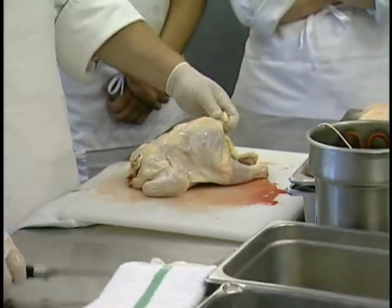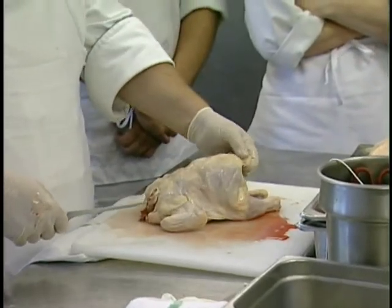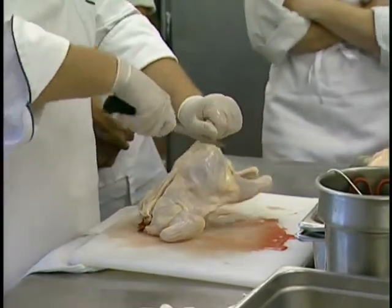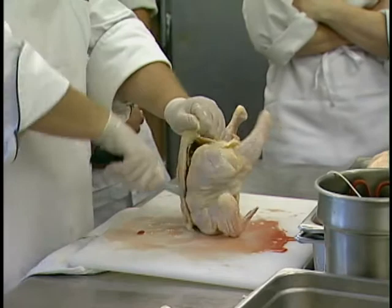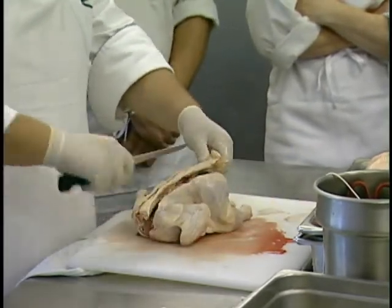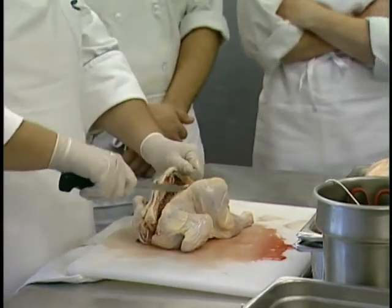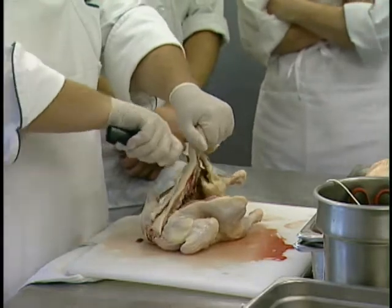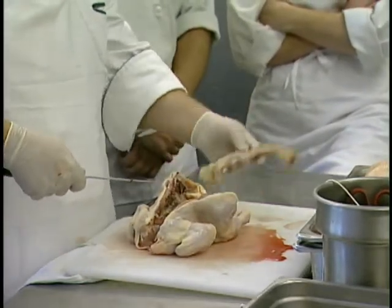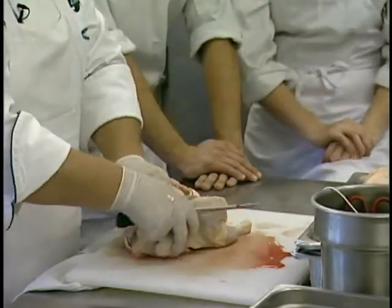For doing an eight-cut, what we really want to do is remove the backbone. Grab hold of the tail and mark yourself a guideline of where we're cutting to remove it. Stand it up, hold the tail, cut right down through one side. If you're having a hard time cutting, you need to move more into the center — what's happening is you're running into the thigh bone. Take the other side, same thing, kind of pull up on it as you're cutting to remove that backbone, which can be used for stock.